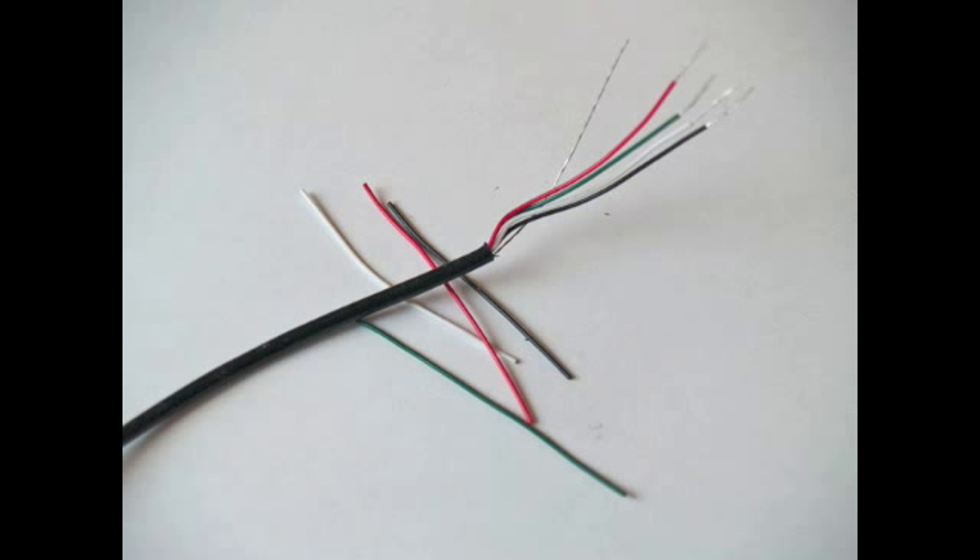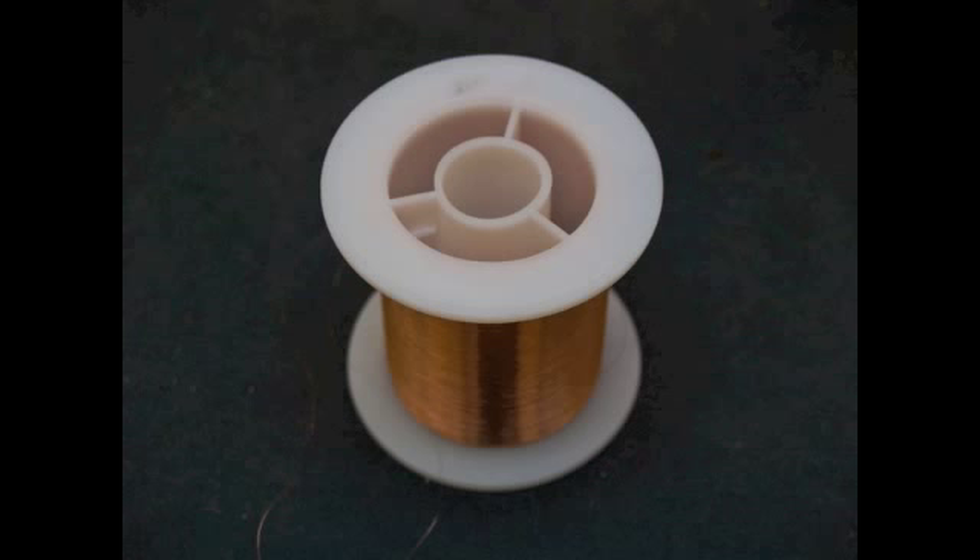To wire the pickups, you'll need four short lead wires and at least two feet of four core shielded wire. I like to follow the Seymour Duncan wiring codes so that I don't get things mixed up. If the magnet is the heart of an electric guitar pickup, then the coil wire is certainly its soul. Look for 42 or 43 gauge wire with either heavy Formvar enamel or poly nylon insulation.